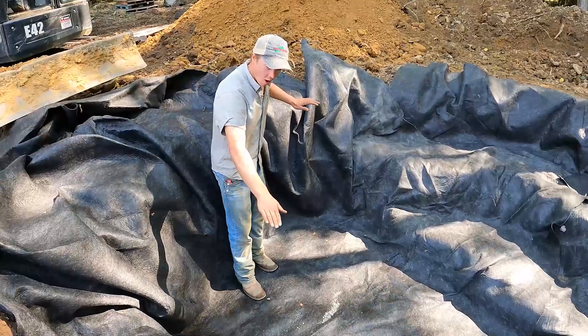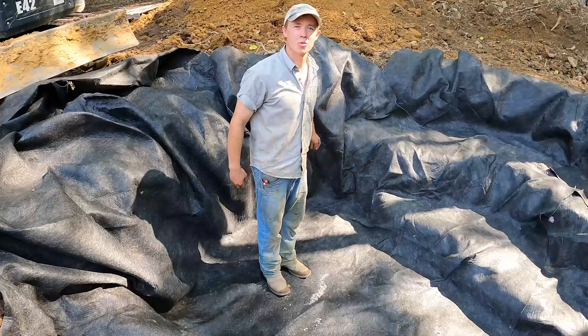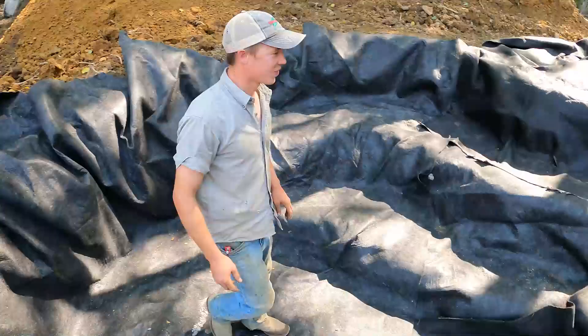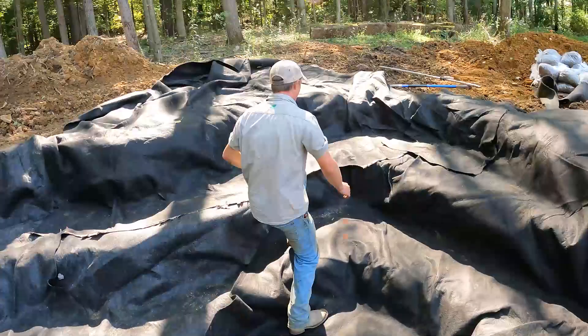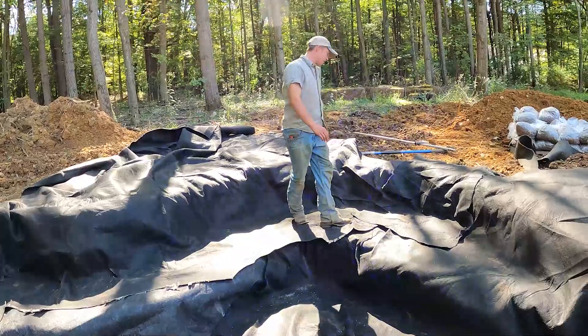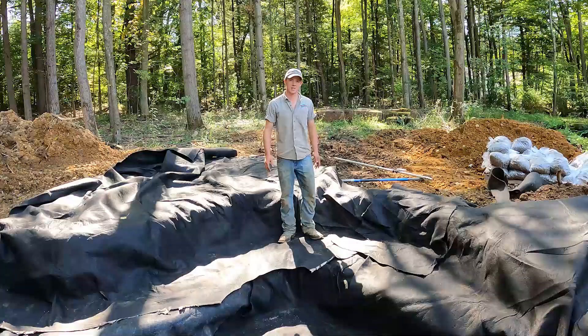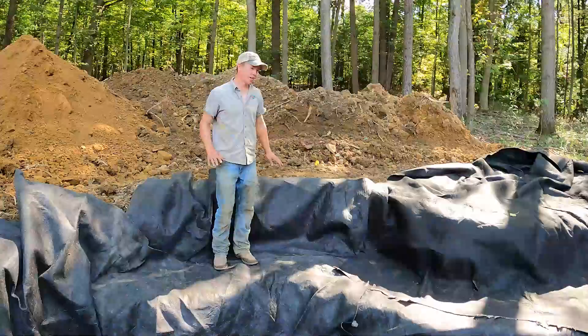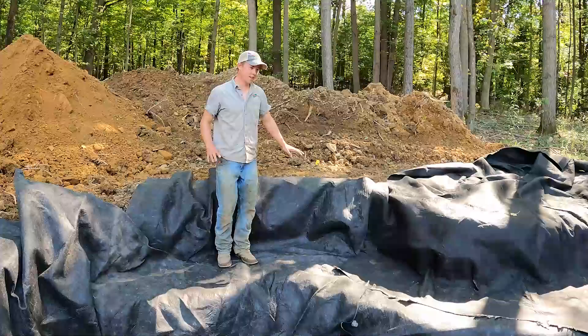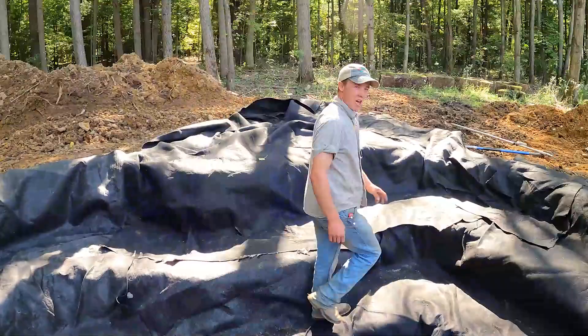You'll be able to walk out over the edge of the pond and look straight down — there's going to be about 36 inches of water. Because of the way the rock's shaped, you can still get your feet in the water without falling in, and if you're a little kid you could use it as a diving board. I want to build a big fish cave in this spot because she's planning on putting in koi. This shelf is a big shallow shelf, perfect for aquatic plants, and the stream is coming in over here.